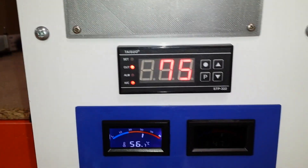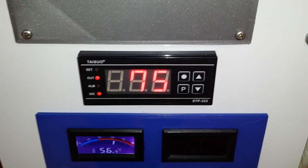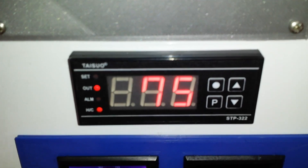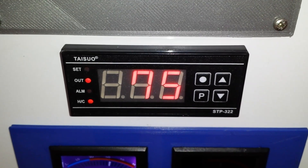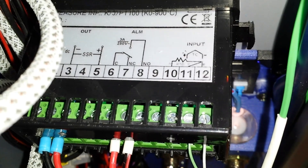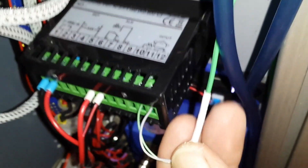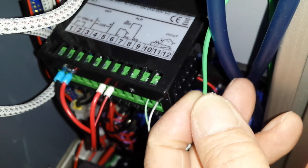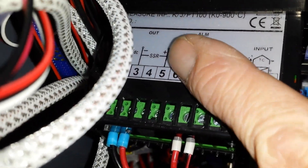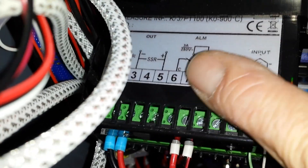I'll quickly explain what I've done. I'm using the temperature controller here just to protect the heater, using its own thermocouple that came with the kit from Thermosense. That thermocouple is connected to this thermostat controller. It's connected as a K-type thermocouple, and this is connected directly to the heat mat, protecting it.